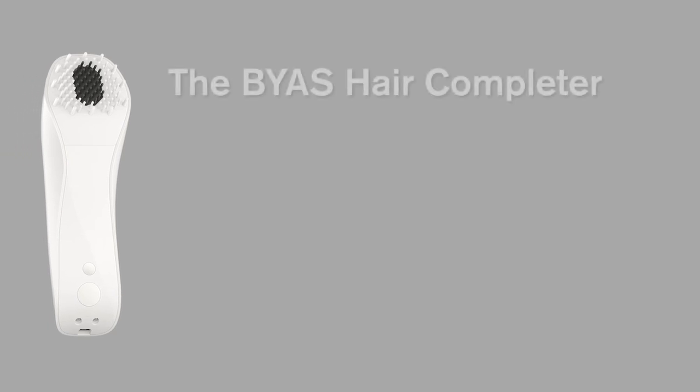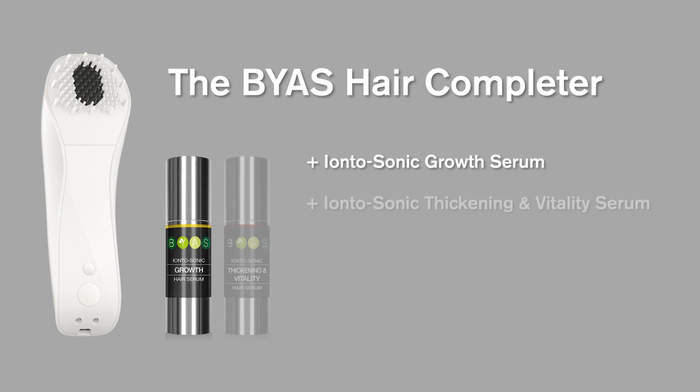Please take into account some important advice to make the treatment with the Bias Hair Completer and the Iontosonic Hair Serums a complete success for you.